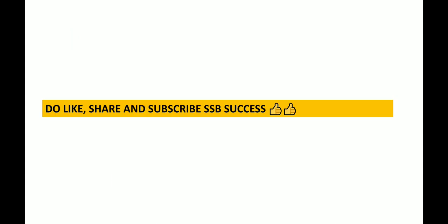That was all for Part 1. Part 2 will come and we will cover the rest. Do like, share, and subscribe to our YouTube channel SSP Success. Thank you, guys. Bye-bye. Take care.